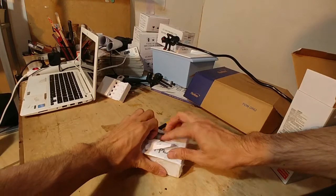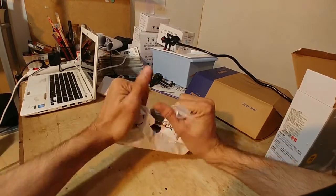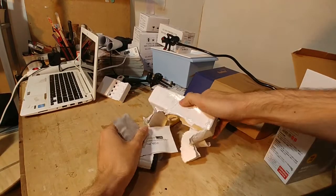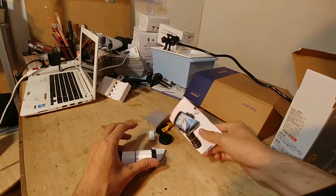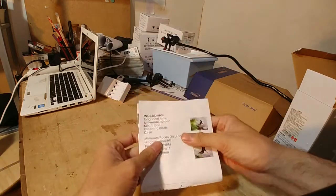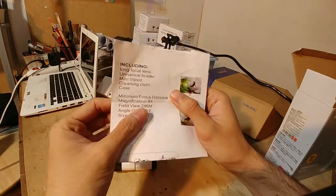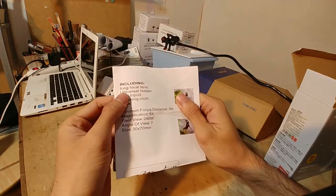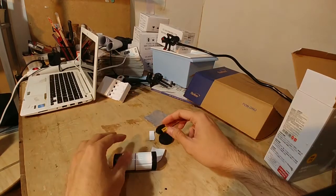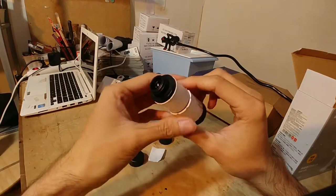Di video kali ini gua bakal ngebahas perbedaannya antara menggunakan dengan tidak menggunakan optical zoom. Kalau si Casey Neistat, karena dia vlogging, jadi tidak terlalu detail review-nya. Di video kali ini gua bakal ngebahas sedikit lebih detail tentang optical zoom. Gua dapat instruction manual, tapi seperti bukan instruction manual-nya karena ada beberapa part yang gua dapat.